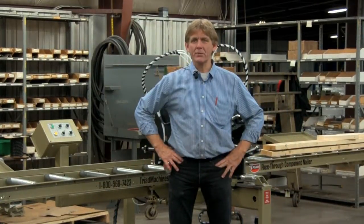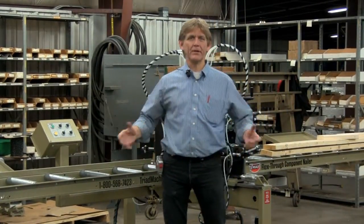Hello, my name is Russ. I'd like to welcome you to the manufacturing facility of American Machine Company, located here in Allen, Nebraska.